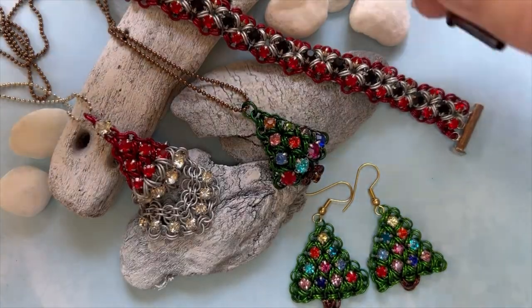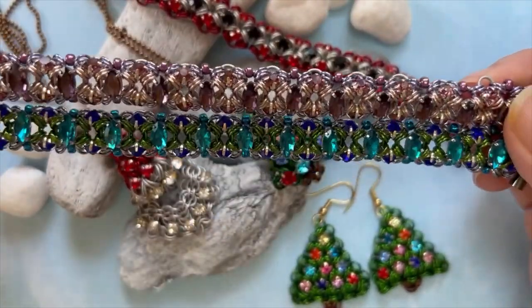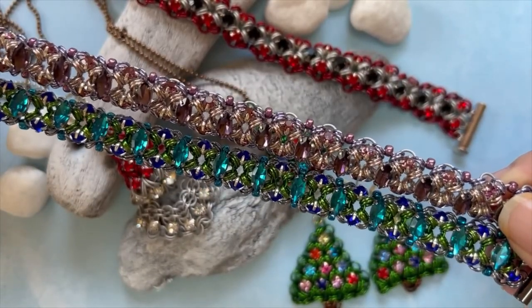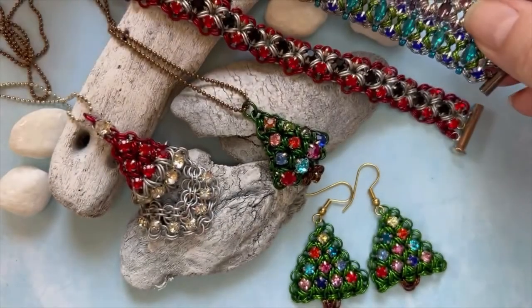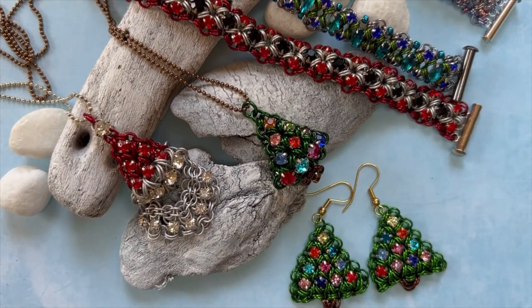Of course these bracelets would be gorgeous during the holidays to wear to a holiday function or to give as a gift. I hope you like our projects this week and I will see you next time — thanks so much!